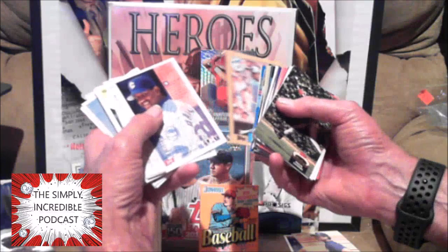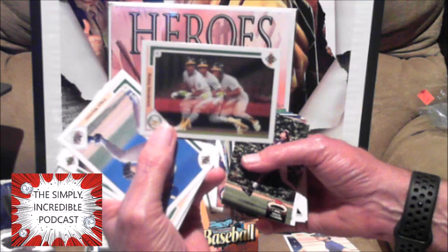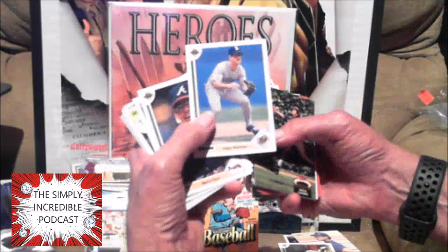Tony Fernandez had a solid career. Keith Smith. I love this card when it came out — Rickey Henderson showing him kind of stealing the base. That is awesome — a great card from the 1989 Upper Deck. Hey, there's an Edgar Martinez. I can't remember what year his rookie card was — '88 I think. Hall of Famer though.